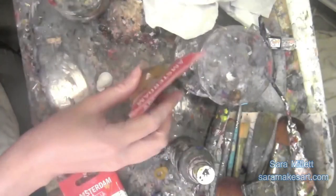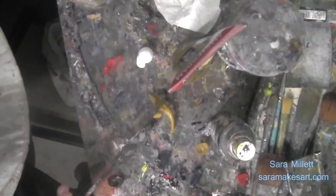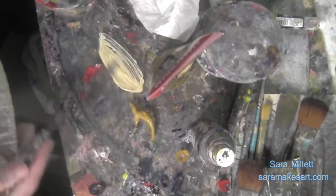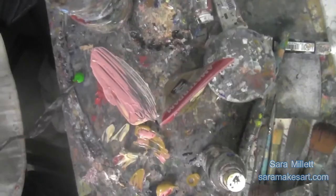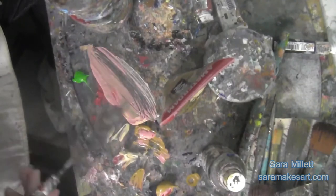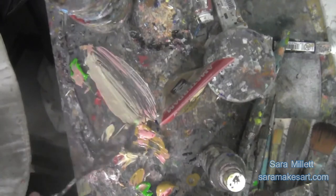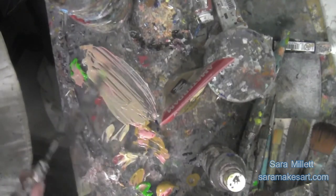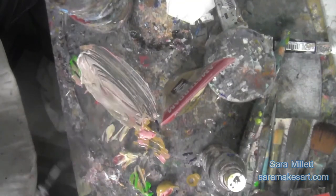I chose this model because she reminded me of someone who might have been in a Renaissance painting. For her skin, I'm mixing my trusty raw sienna with some zinc white, and because I want it to be rosy, a little bit of red — but I'm also mixing some green into that red so it won't be so bright and obnoxious. Adding this red into the mixture right from the beginning turned out to be a mistake, and I'll explain why when we get to that part. I'm going to be spraying some water in it because this is going to be a glaze, so it has to be thin.